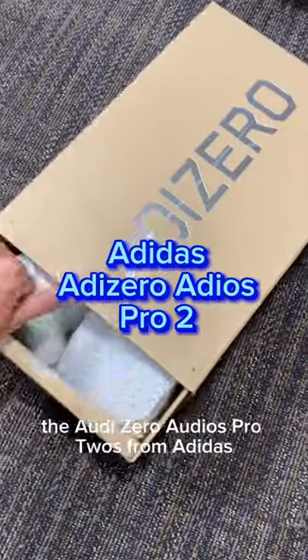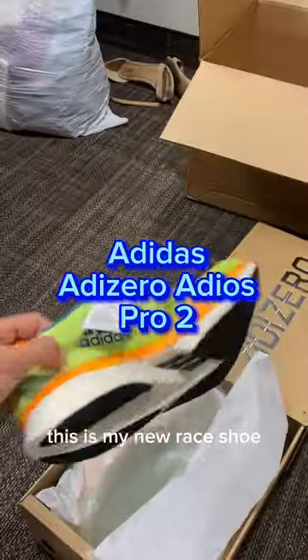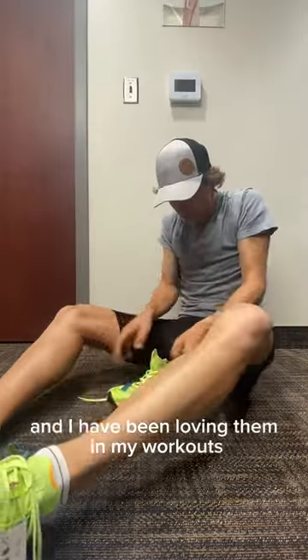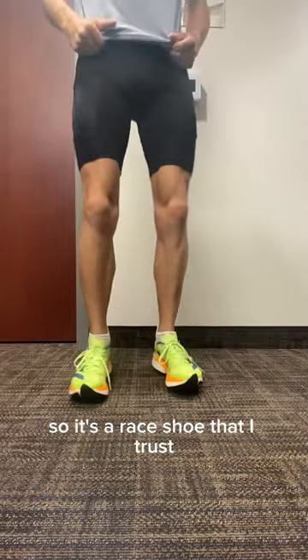And finally, the Adizero Adios Pro 2s from Adidas. This is my new race shoe I'm planning to wear in my next marathon. I have another pair of these already, and I've been loving them in my workouts, so it's a race shoe that I trust.